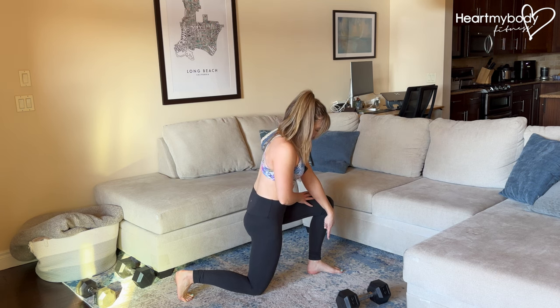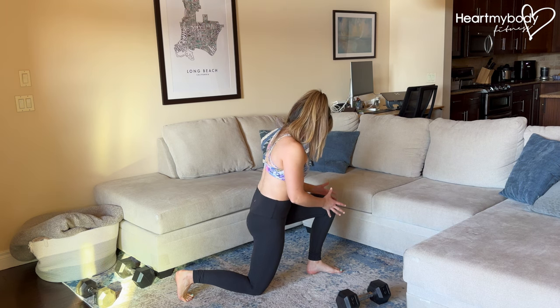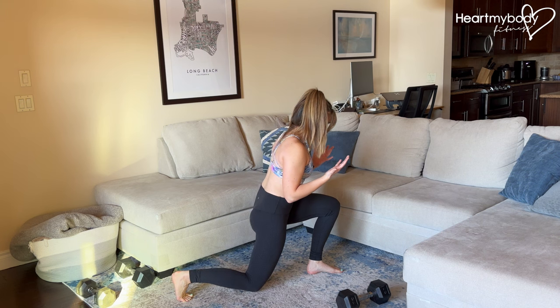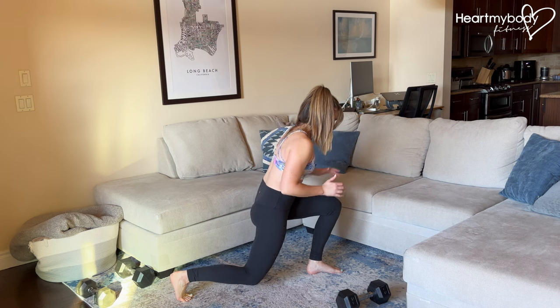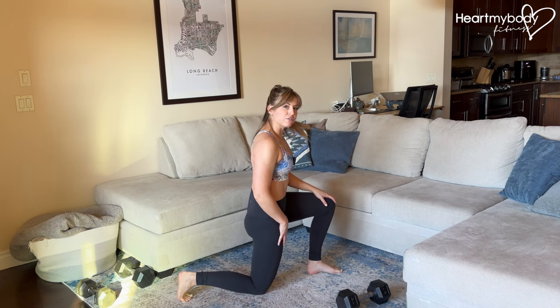Your front knee should align over mid foot, and you should be able to press the majority of your weight down through this front leg as you stand up. The reps would be: lower down — not to the floor again, that was just for the setup — and stand up. Lower down, press through this front foot, and stand.